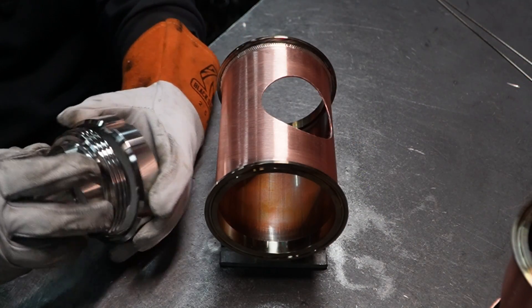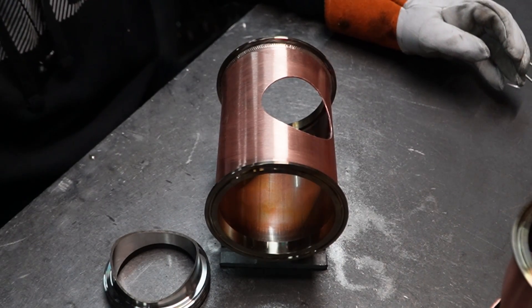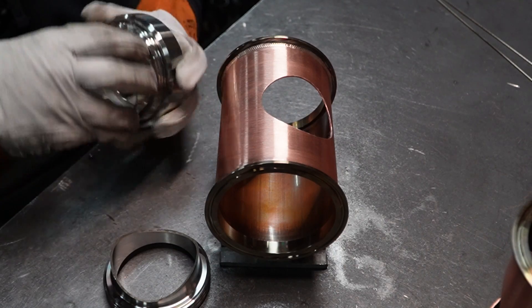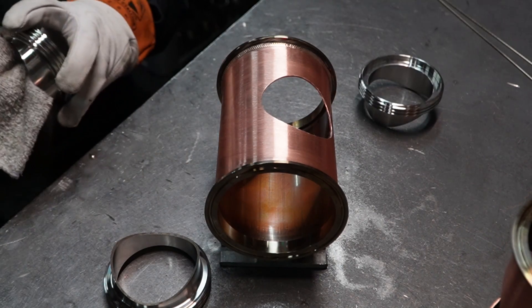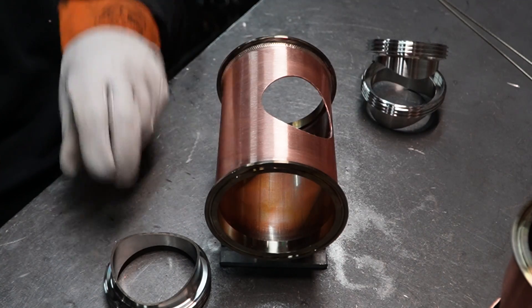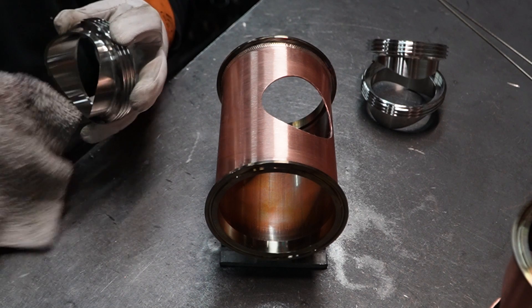Now we'll take our window housings. We're going to unscrew the window from that housing and set it to the side — that's for later. After those window housings are all disassembled, we're going to be wiping them down with alcohol around that rim because it's making contact with that torch, and we're going to want it clean.